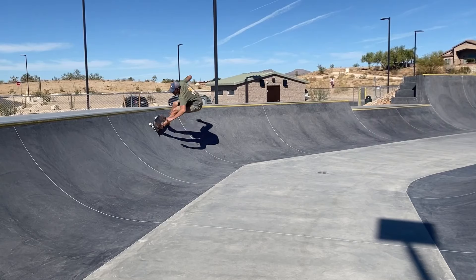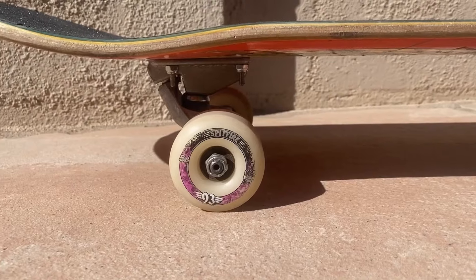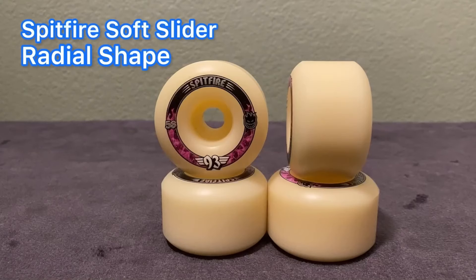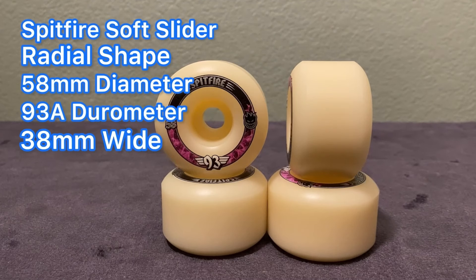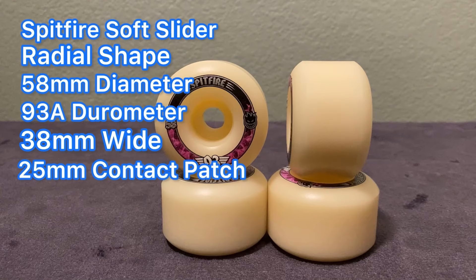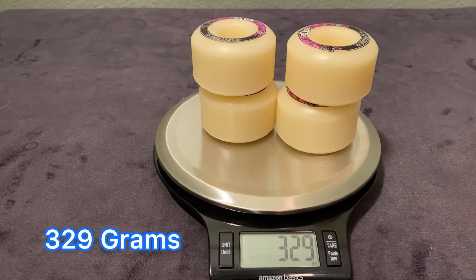Another wheel I've been riding on my Carver C5 is the Spitfire Soft Sliders. There are several shapes and sizes, and I own the largest one they make right now, which is their 58mm radial shape. The specs are: 58mm diameter, 93A durometer, 38mm wide, 25mm contact patch, and these wheels weigh 329 grams.